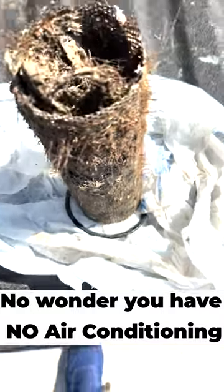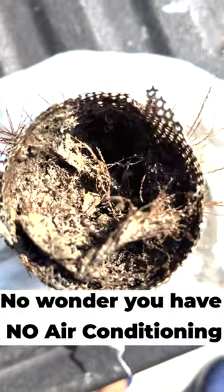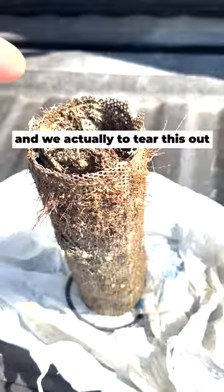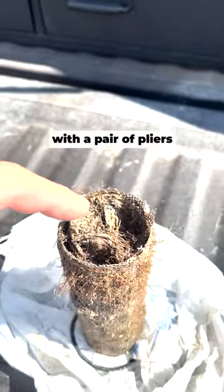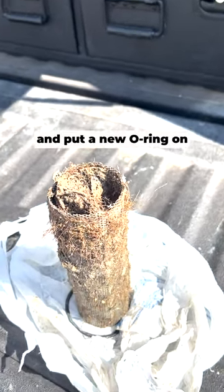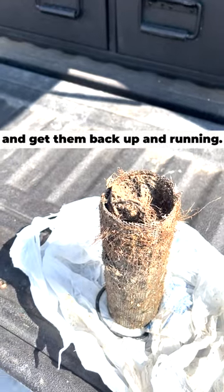If your strainer for your air conditioning looks like this, you definitely aren't cleaning it enough. This one came out of a boat and we actually had to tear this out with a pair of pliers to get it out of the strainer itself. We replaced that and put a new o-ring on and got them back up and running.